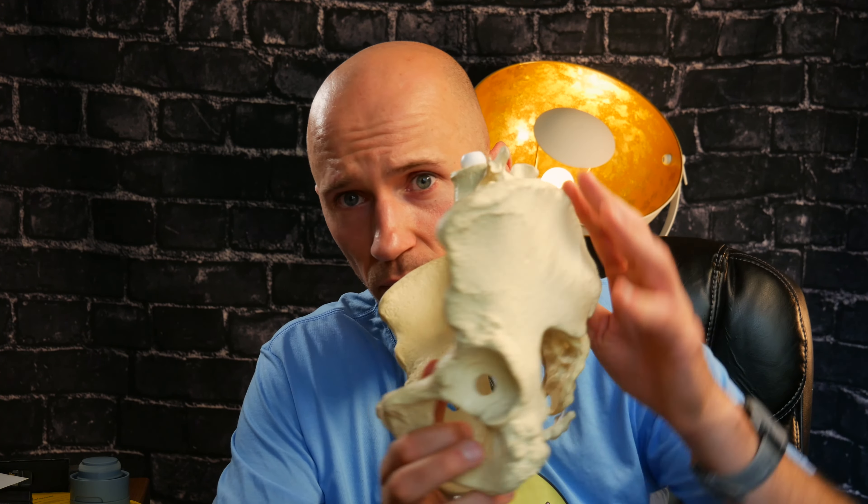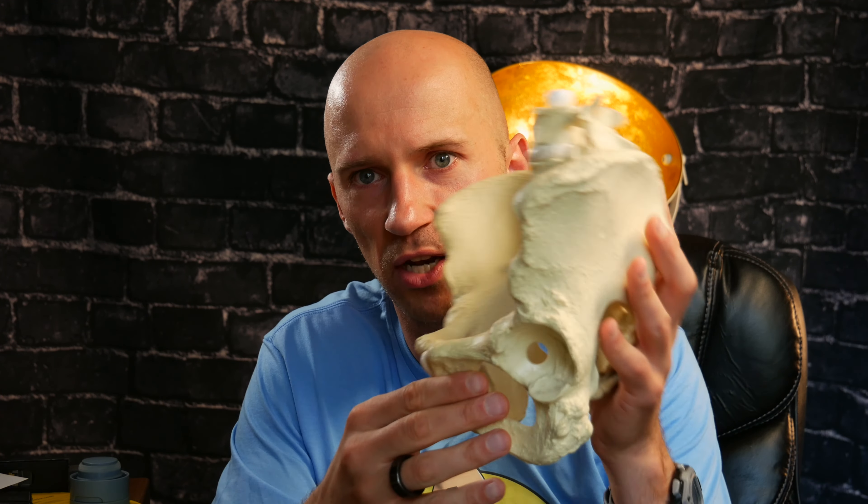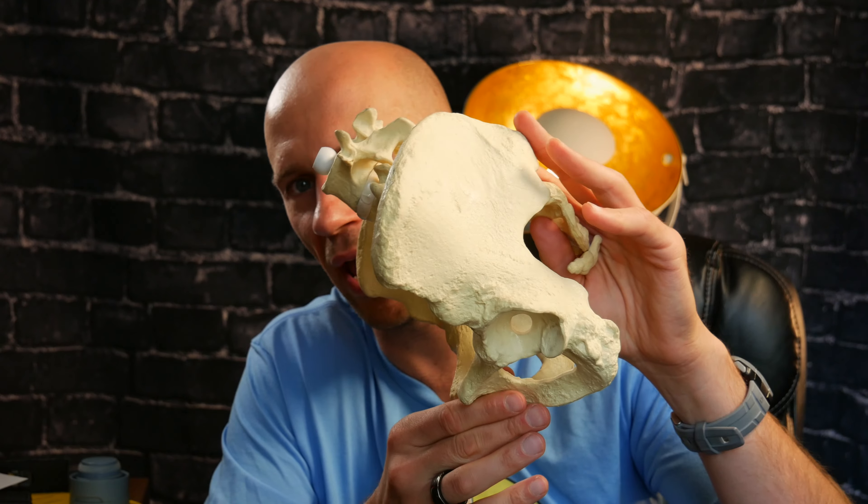Neutral pelvis stack versus posterior tilt stack — which, when? We can't necessarily say if we have a neutral position versus a posterior tilt because there is necessarily no such thing as neutral since we are moving throughout. Most individuals, when you're dealing with compensatory strategies, they're going to be sitting way anterior.